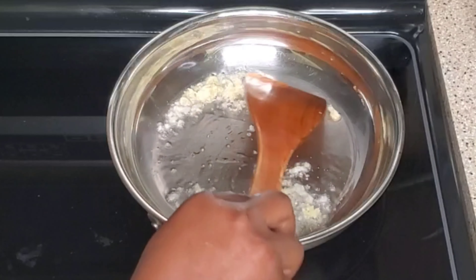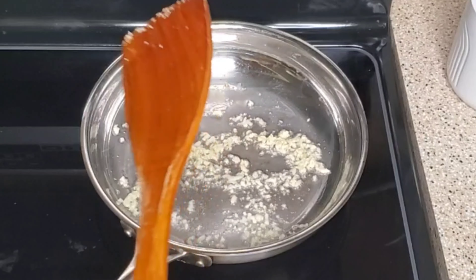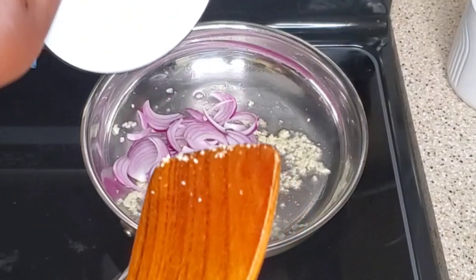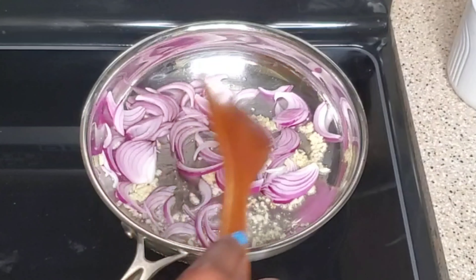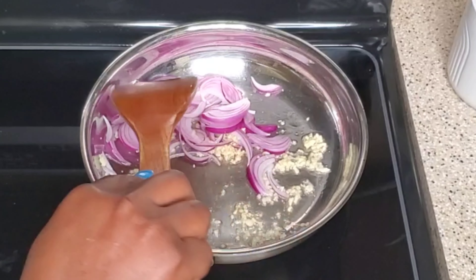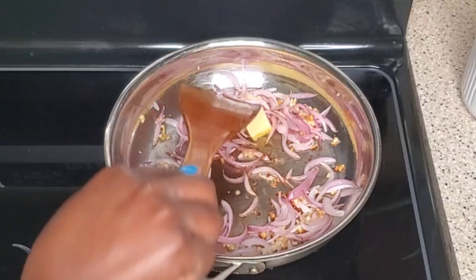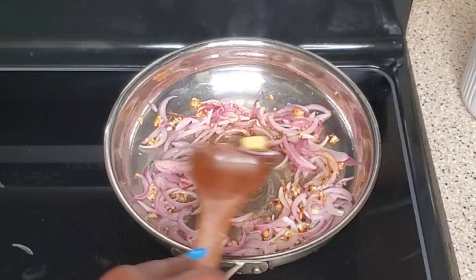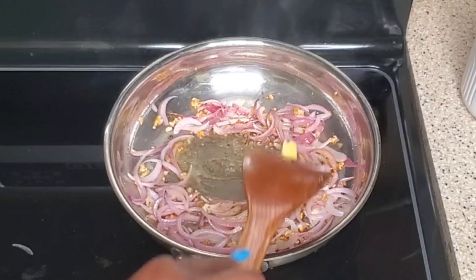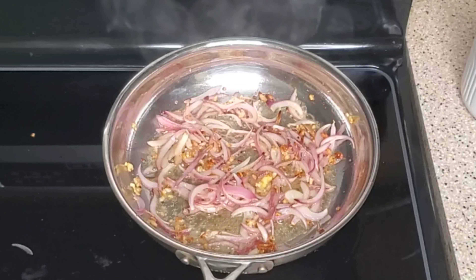I'm going to fry that for about two minutes — we want it to be brown. Look at that! I'm adding a little bit of unsalted butter, and I'm going to let that fry a bit.